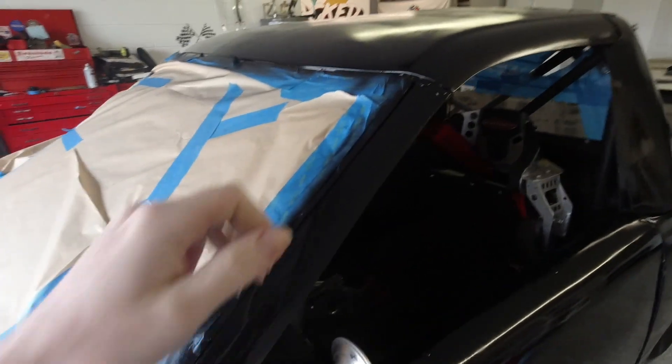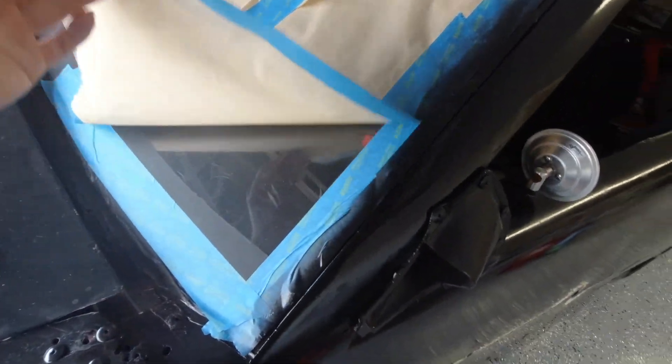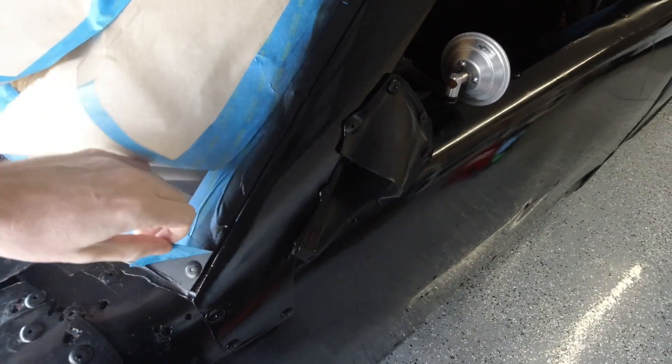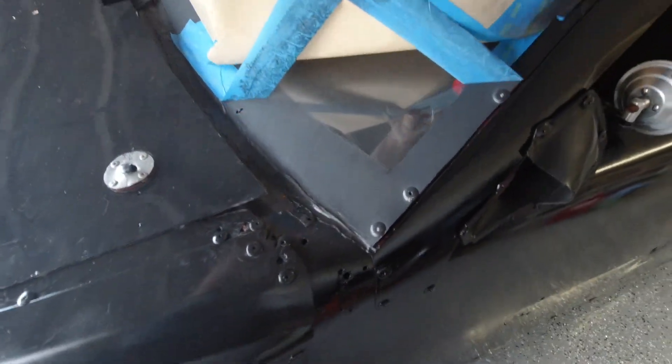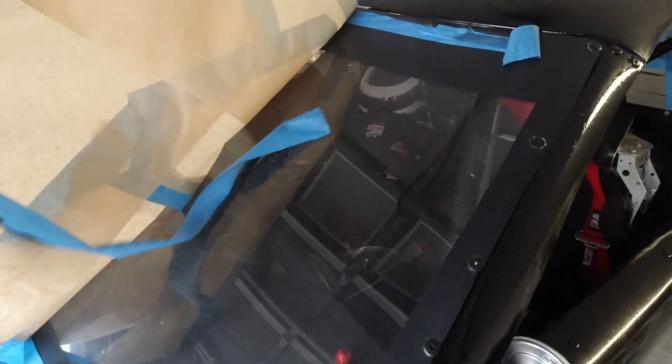Why spend the money and time on a super fancy paint job when a little bit of tape and some spray paint gets the job done? Let's peel some of this masking off and see what it looks like without all the tape and paper on it. I always get kind of nervous when I do this because I really don't want to have gotten paint all over the windshield or somewhere it doesn't belong. Let's really hope this... oh, so far so good, so far so good.